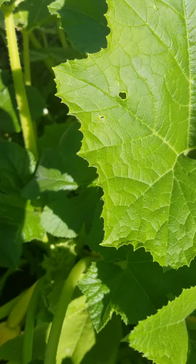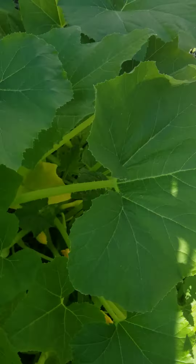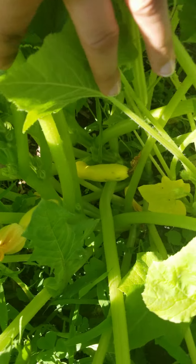There's our yellow squash. They're actually getting quite big, so this is very exciting. Can't wait to have a bunch of vegetables.